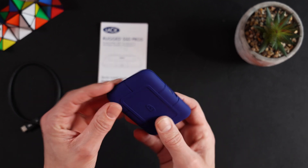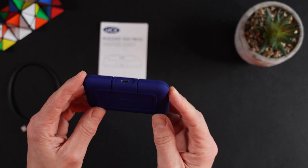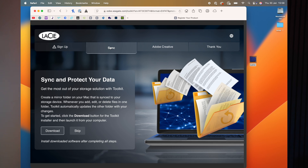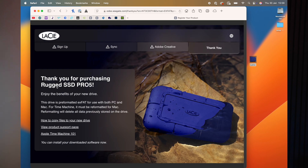When you connect the drive you see that it's formatted as exFAT. For use on an Apple Mac the ideal format is APFS, so I've reformatted mine to accommodate that. Before you do that, when you first connect the drive it will have a few files on the drive and it will link you to LaCie's website to register the device. You register, put in your name, agree to some privacy statements and T's and C's. It then asks if you want to sync and protect your data, gives you access to Adobe Creative Cloud with a free trial, and then says thanks for purchasing. It's registered, linked to your email address, and the process is done.